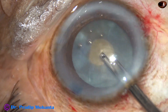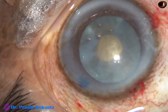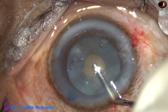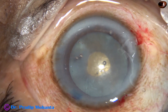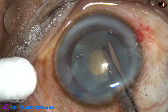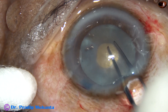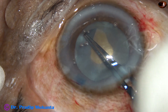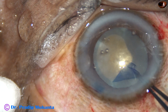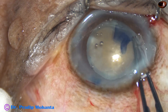Now the anterior chamber is again filled with 2% hydroxypropylmethylcellulose. We have to enlarge this rhexis. A small cut is made at seven o'clock. Now I use utrata forceps to hold this capsular tag and go anti-clockwise all around.